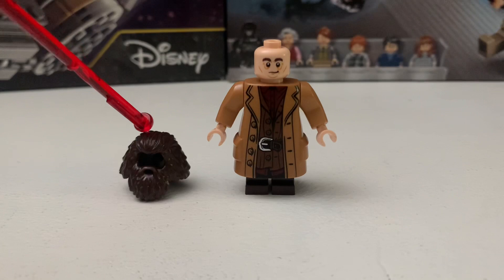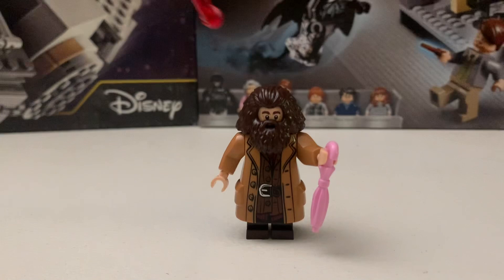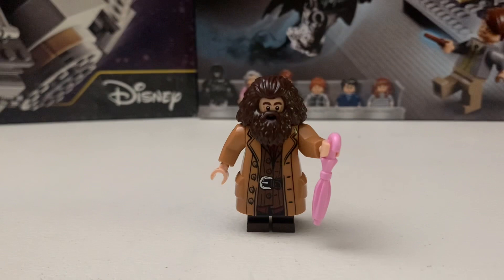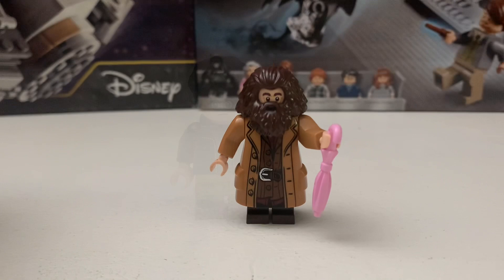Here's what Hagrid looks like without his beard or mustache since it's one piece. He has only one face and no back print. Hagrid comes with his umbrella — I'm not sure if it doubles as his wand. I think that umbrella also comes with the Hogwarts Great Hall set, which I've been wanting to get. I know it recently started at Target for $100.